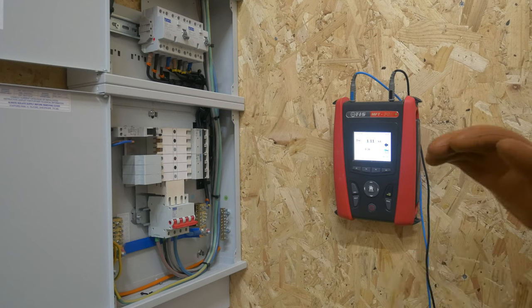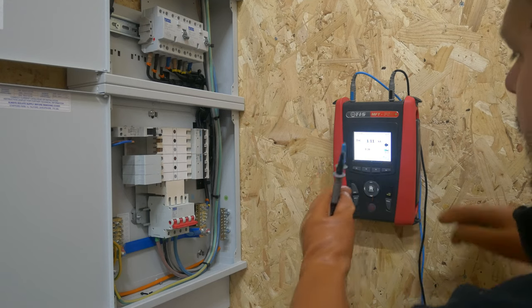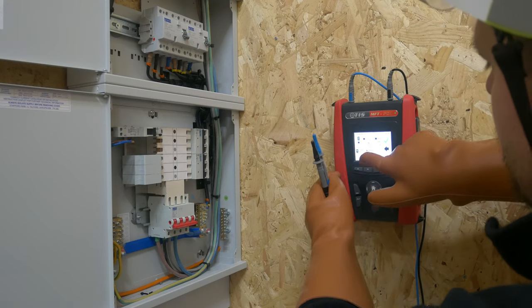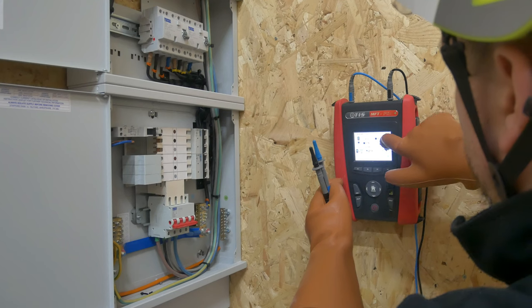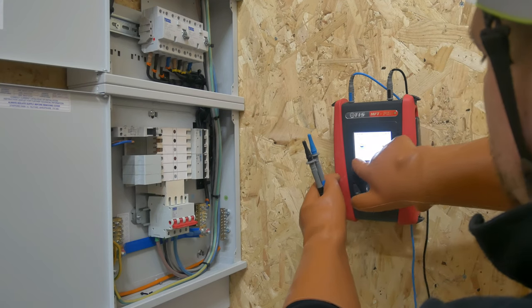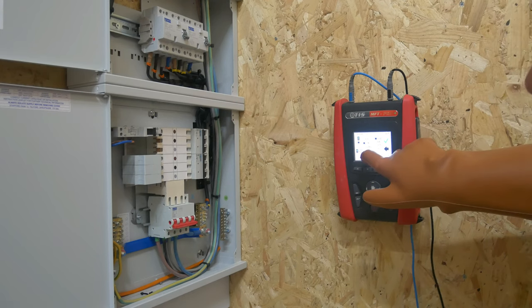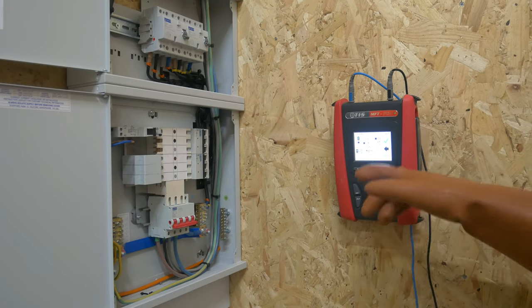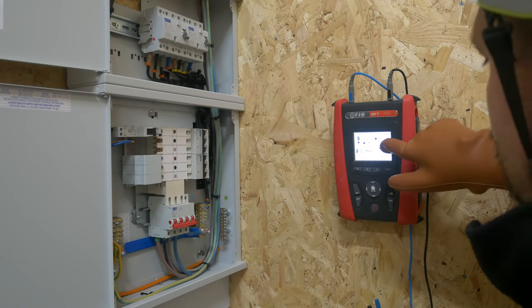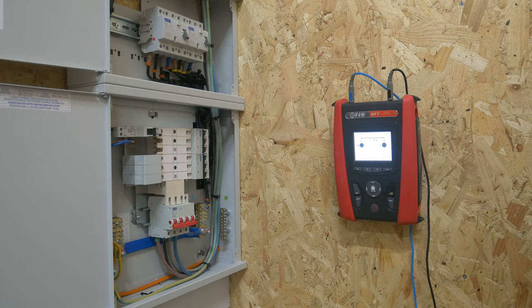So now we can check between our lives and the earths and the lives and the neutrals — phases and neutrals, phases and earths. We need to adjust the settings in the test instrument. We'll swap down onto line and neutral in standard configuration. You can see all the different options in there — if you were working on an IT system you can even select that. You've also got your no-trip function, so if the RCD starts interfering and operating you can go to no trip. We'll try our line and neutral in standard mode, in the neutral and the line terminals.